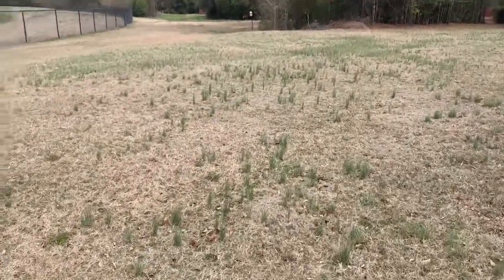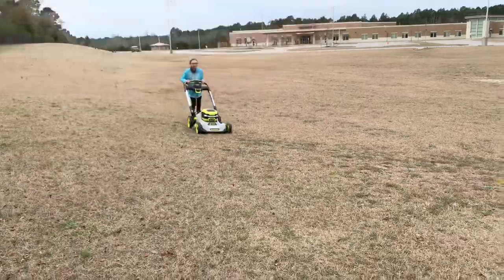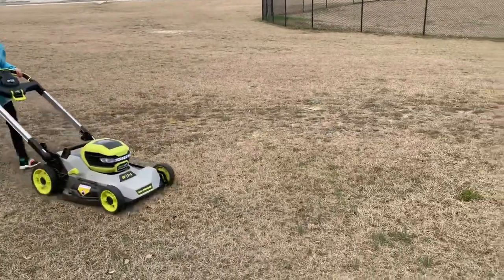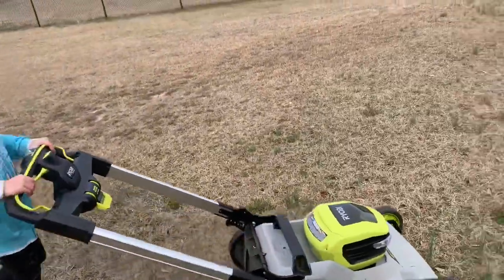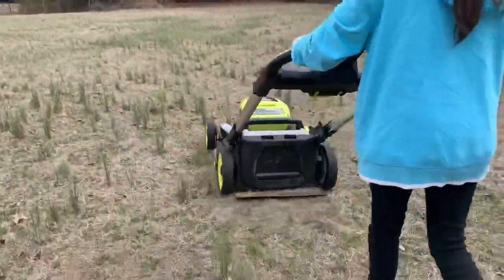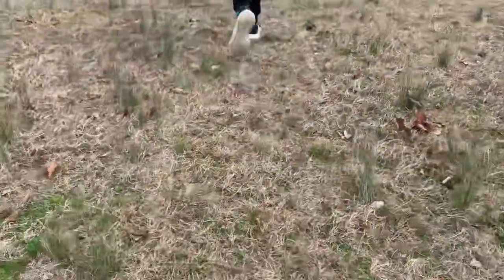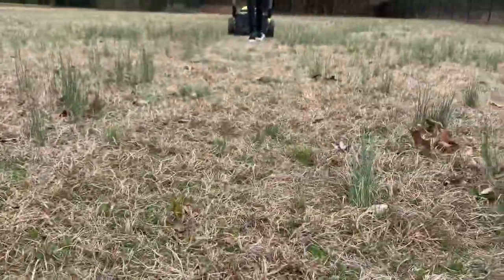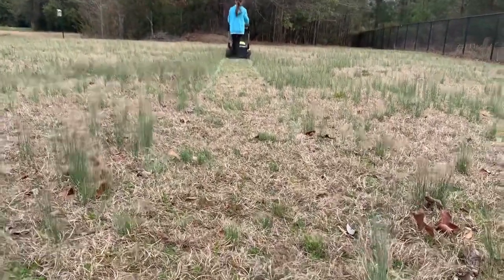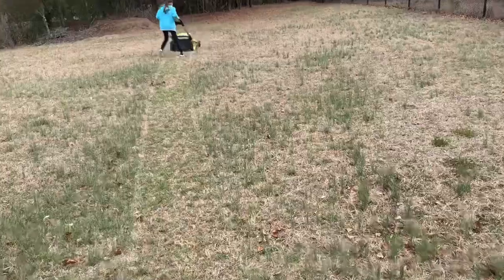Here comes the test subject. She's practicing so she can cut the grass at the house — this is the first lawn mower I've allowed them to cut the yard with. No problems, looks nice. You can hear the motor kick in a little bit when it gets to a thick patch.